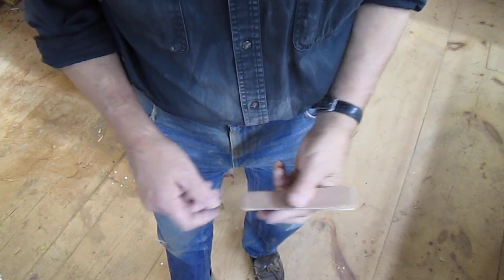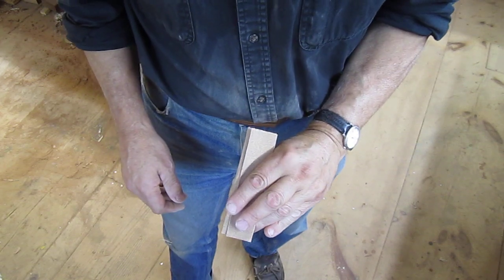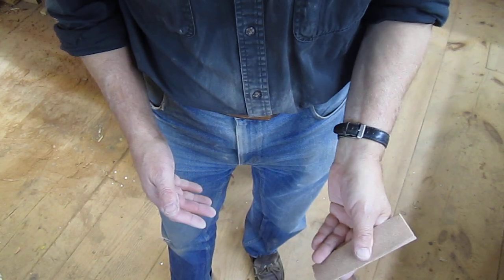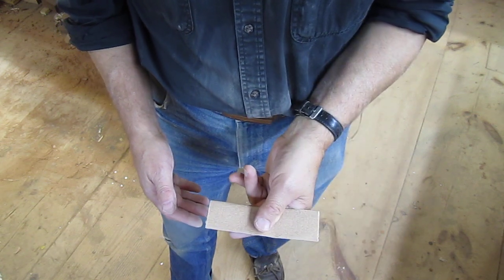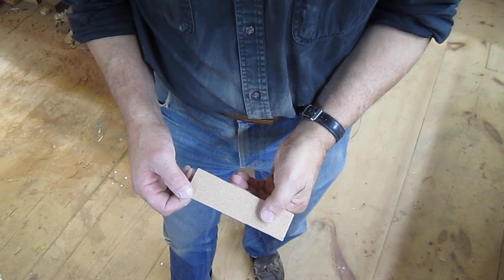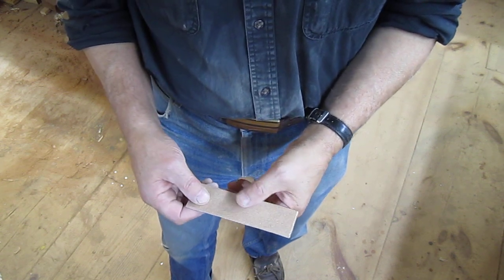And then you're ready to go. And you can hold it like that. You're not going to lose grip on it, and you're not going to be sanding one side of the sandpaper against the other or anything like that. So, there you go.